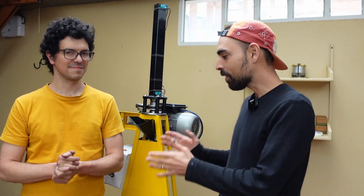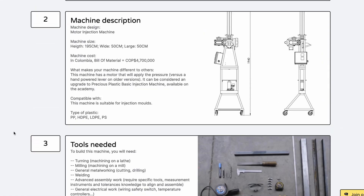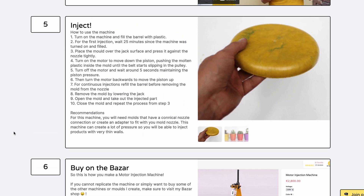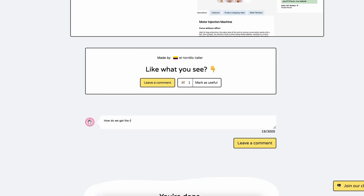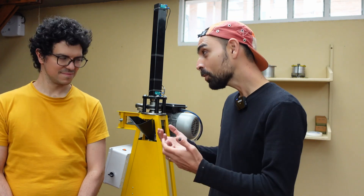Thank you, Andres. This is how you run this motor injection machine. You can find the how-to's on how to make the machine and all the molds you've seen today on preciousplastic.com. If you have any questions, comment on the how-to, get on Discord, send Andres an email, or comment on YouTube — whatever you find easiest. I very much hope you find this tutorial useful and helpful, and I want to very much thank Andres for your time, all your knowledge and skills — super beneficial for the whole Precious Plastic movement. Thank you very much, and I'll see you all in the next video.